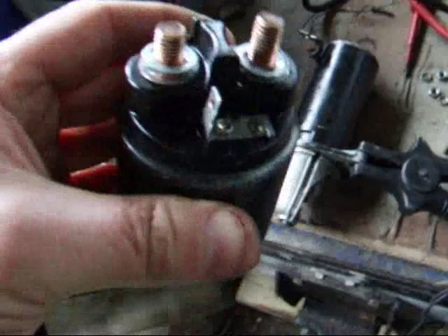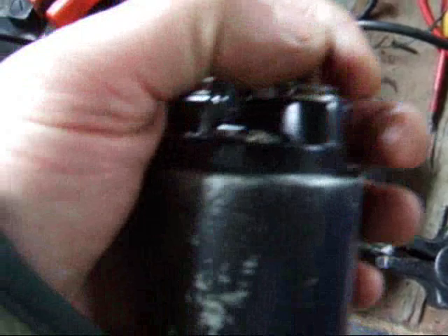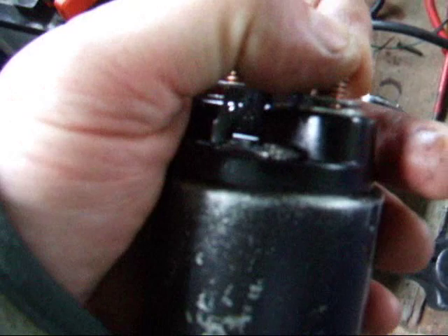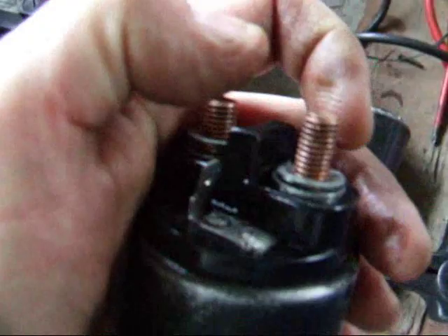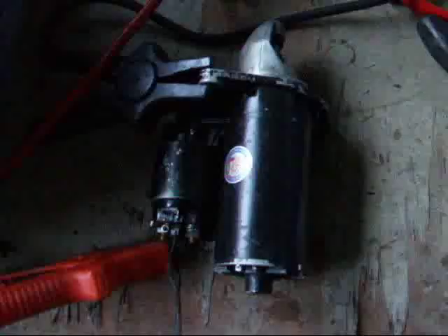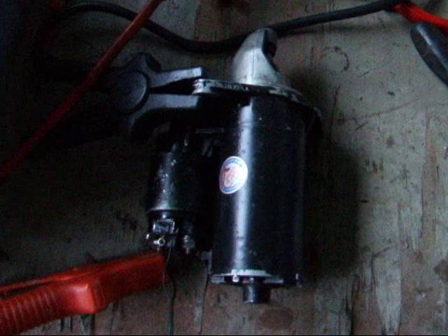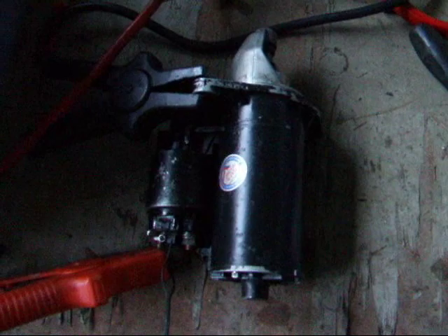I've loosened this bolt off even more and hey presto, I can push it in and turn it around. That might get a different contact face on the dirty contacts inside — it may or may not, it may just make it work a bit better. I'm going to flood it with WD-40 down the bolt to clean the crap off. What a result! The question is how long will it last.